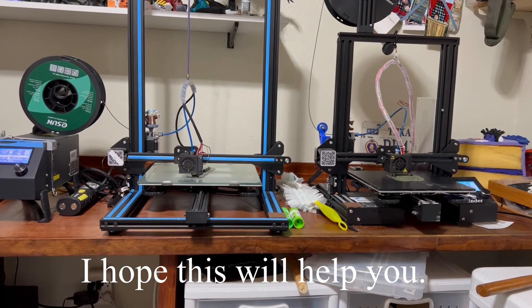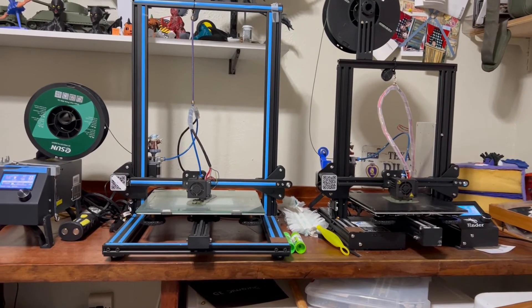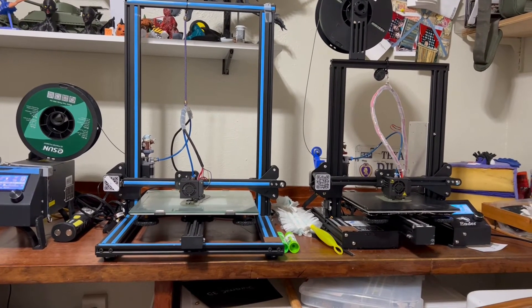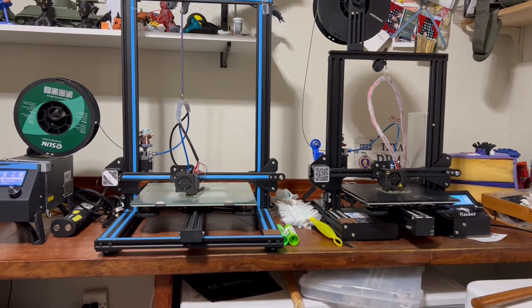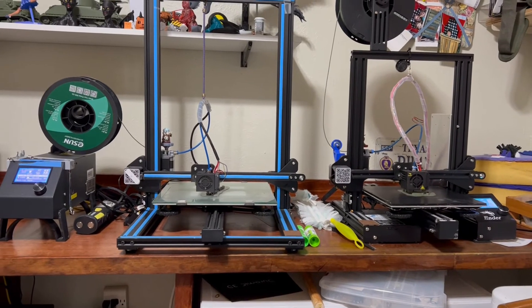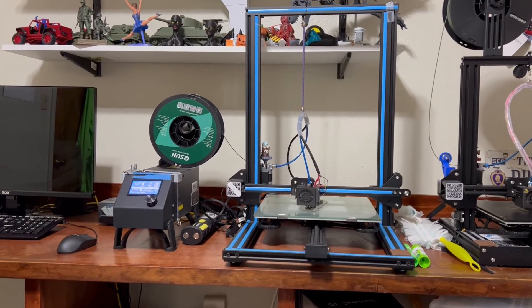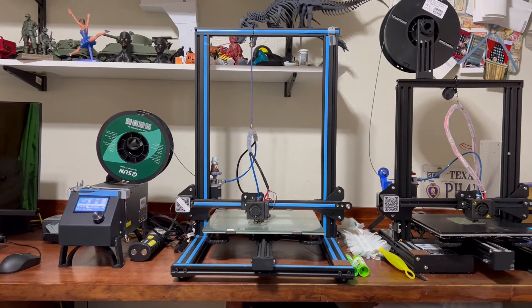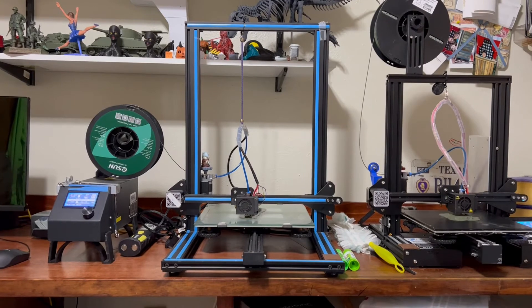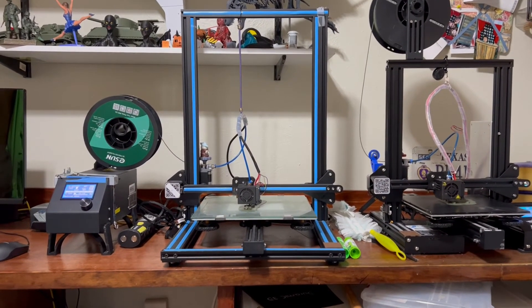White to me is a real difficult color to print — I don't know, it's probably just me. Pick a brand of filament that you like. I use eSun, which has been fine with me. I've used two or three other brands and had no problems with them — they all work good. I just found one I like, stick with it, and use it.